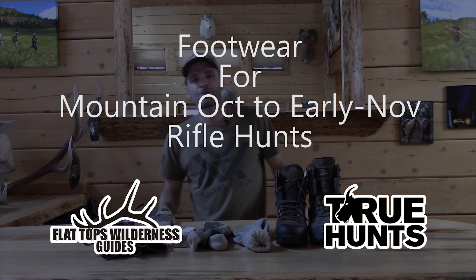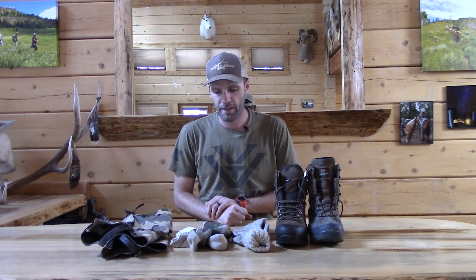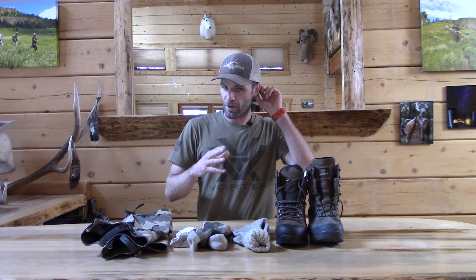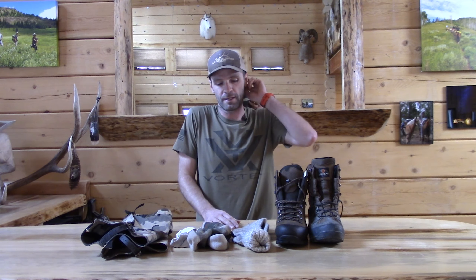Hey guys, Cliff Gray here with True Hunts and Flat Tops Wilderness Guides. Today is another footwear video, and this is my favorite one. This covers October through early November rifle hunts and the footwear you need in the mountains for those type of hunts. The reason I like it is because it's consistent.